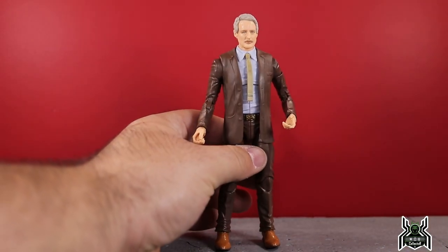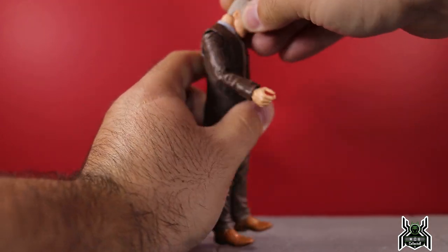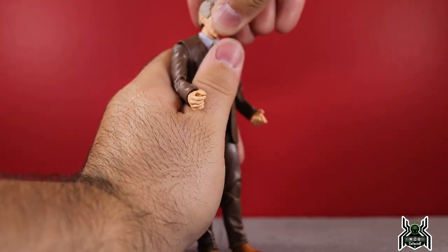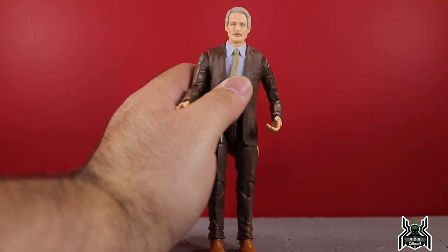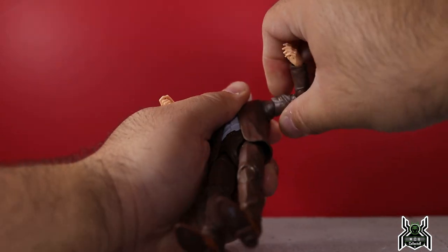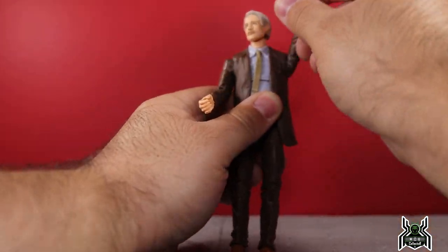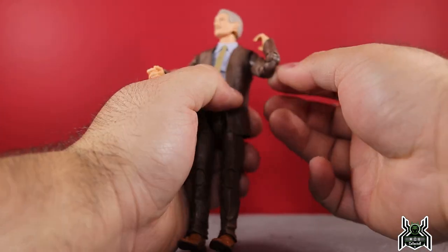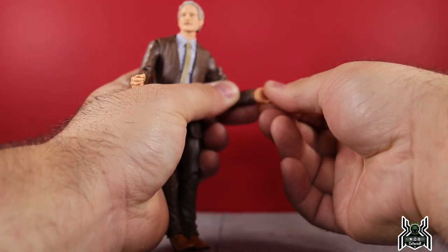For the articulation of Mobius: his head is on a ball peg hinge so he can look down and up a little, it's a little stiff, you get some pivot and full rotation. The shoulders go up fairly high but you have to work them. You get full rotation, upper bicep swivel, double-jointed elbow, and wrist swivel with hinge.